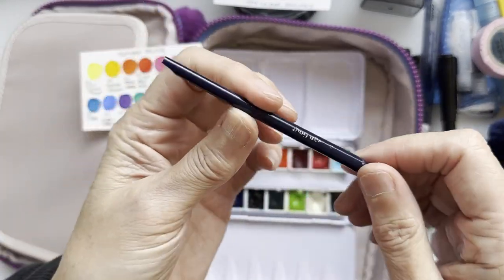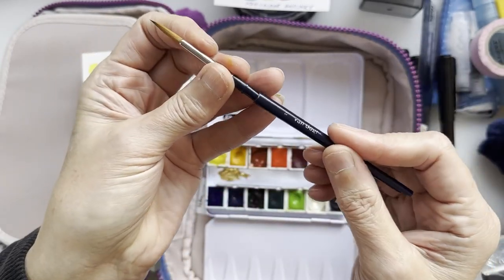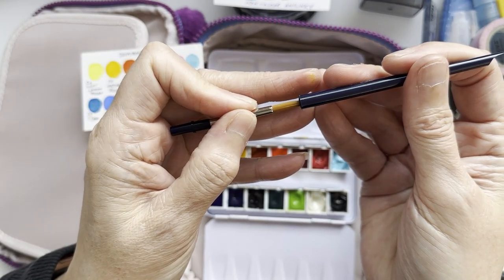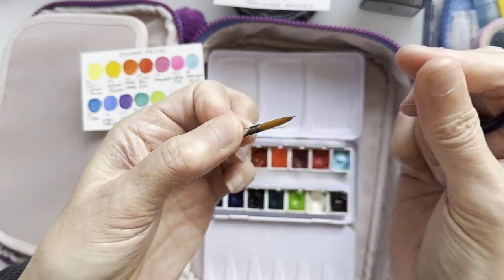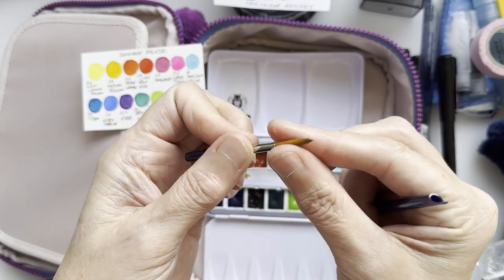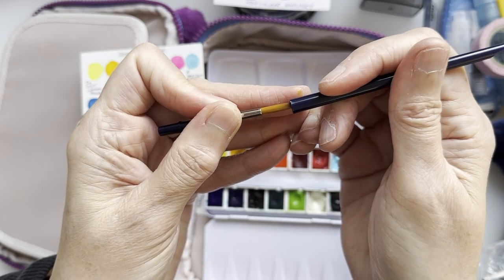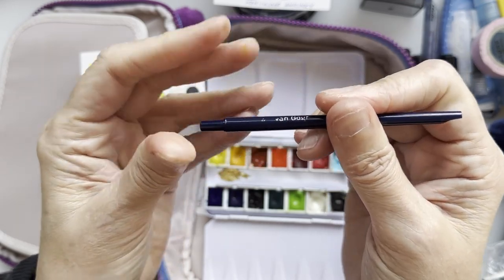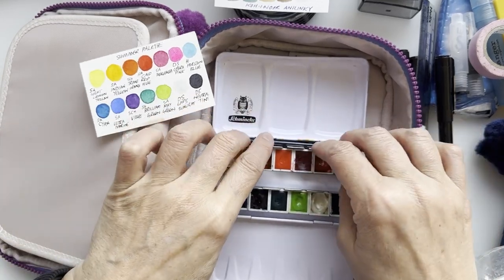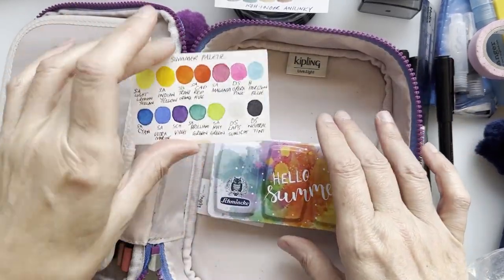On the side of the watercolour kit I have a Van Gogh travel brush that I always take with me everywhere. It's handy, fits right inside the tin, and I think it came in a Scrawler box at some point years ago. The brush now goes down the side rather than the middle because of the gold gouache. So that whole kit is coming with me.